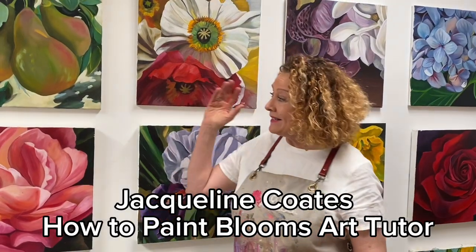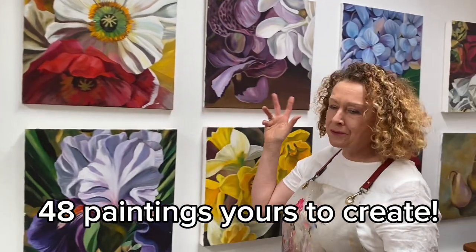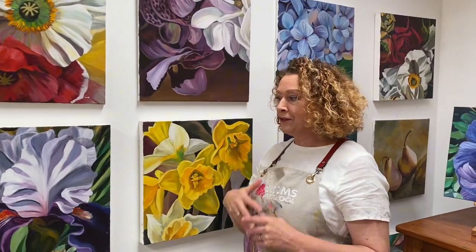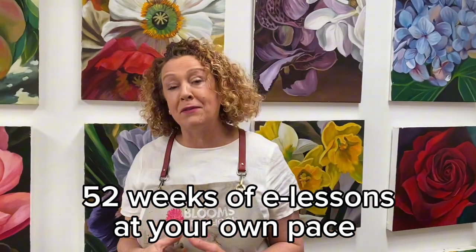Hey there, imagine if you could paint this amazing array of beautiful blooms paintings — blooms and fruit — and paint them all by yourself using acrylics from the comfort of home. This is something you can do even if you've never painted before.